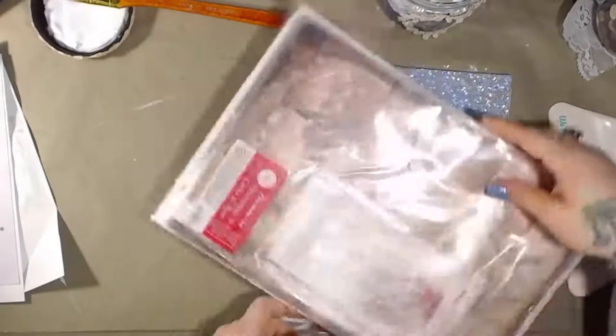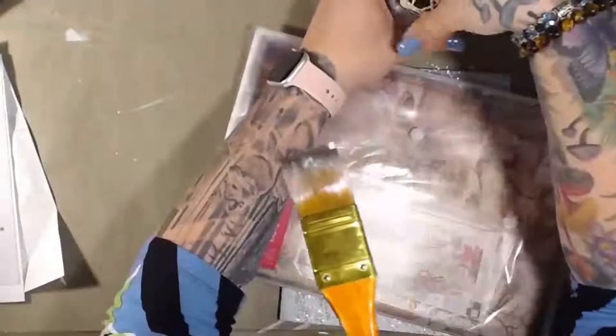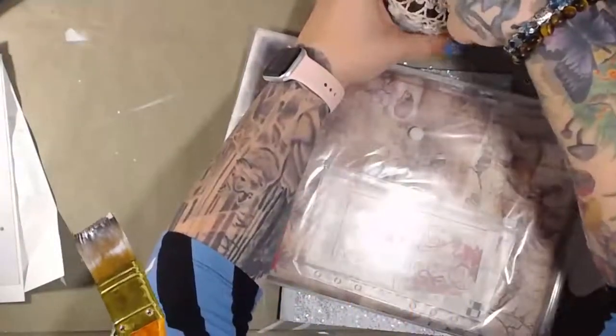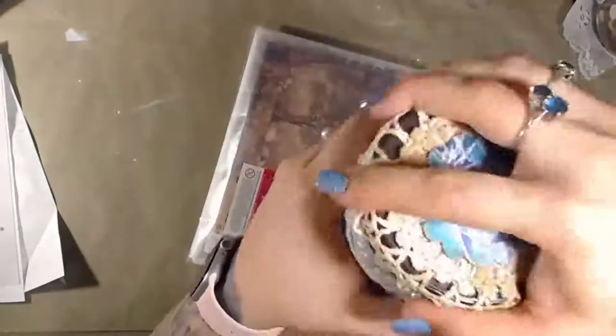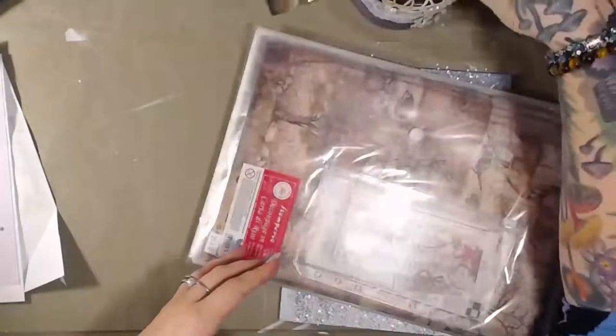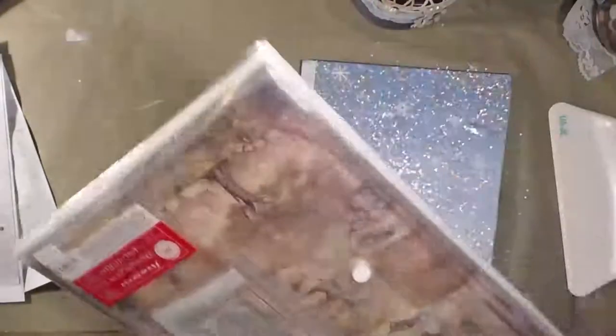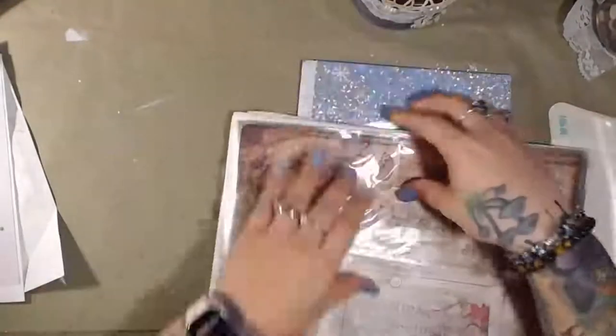I have a bunch of rice paper I want to go through to find a nice Christmassy one. It's so caked up that it doesn't really want to twist or turn.